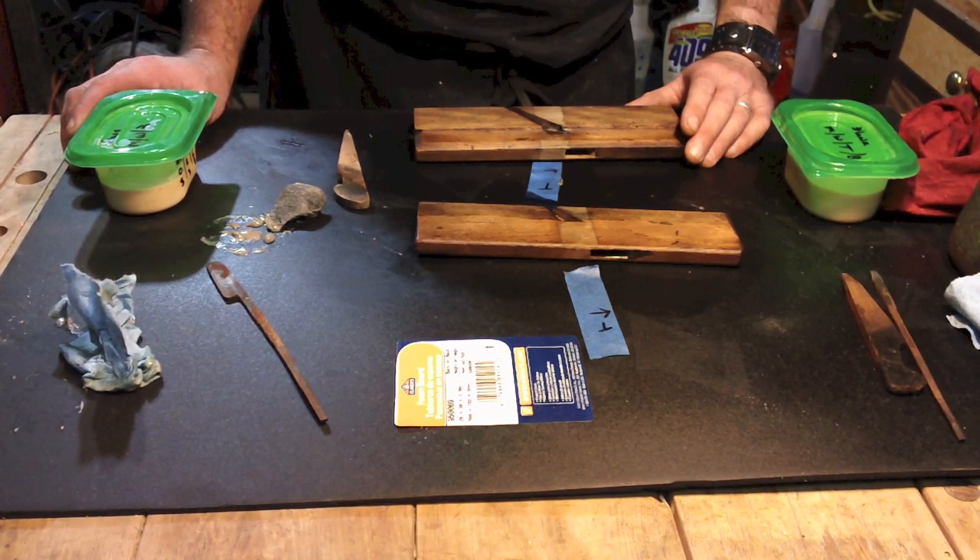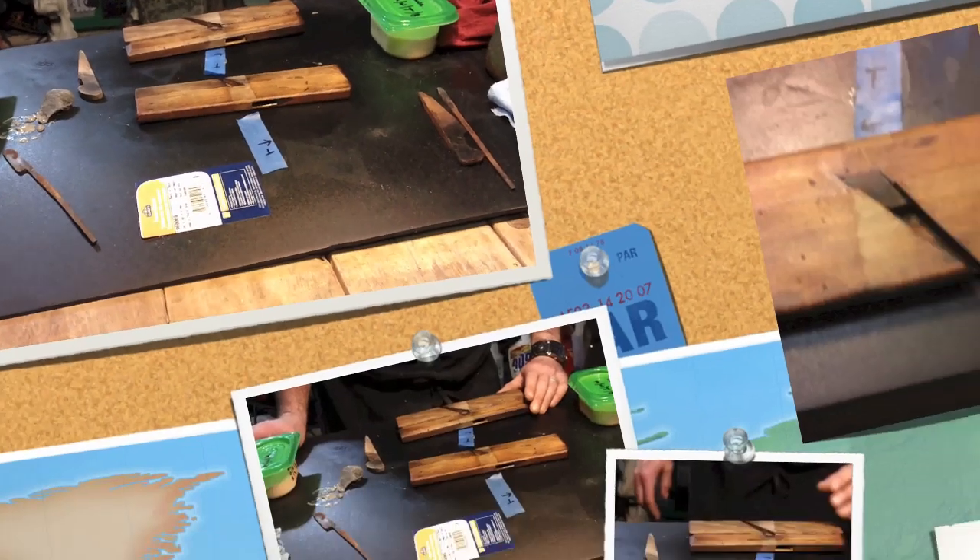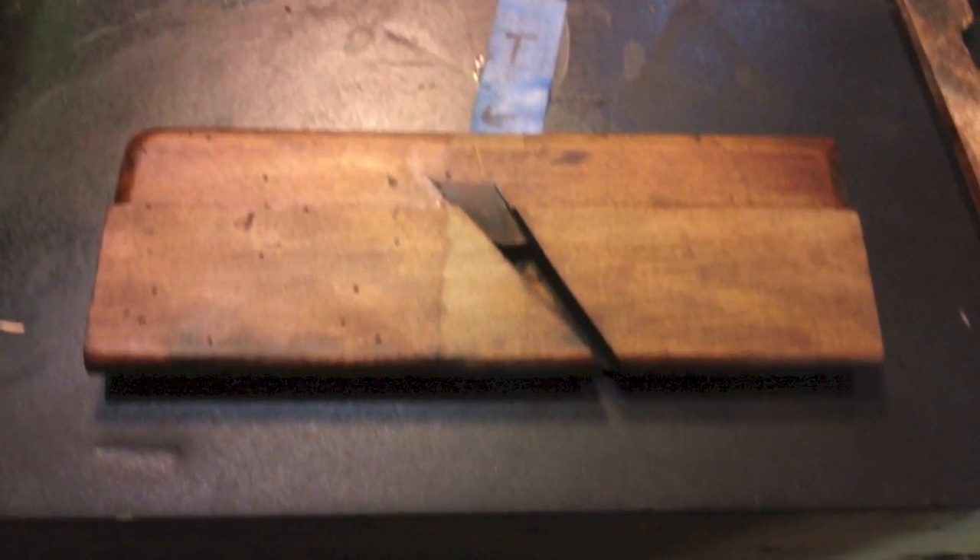Thank you, American Woodworker, for giving that. It works. And it's easy on the hands — no gloves. It works.